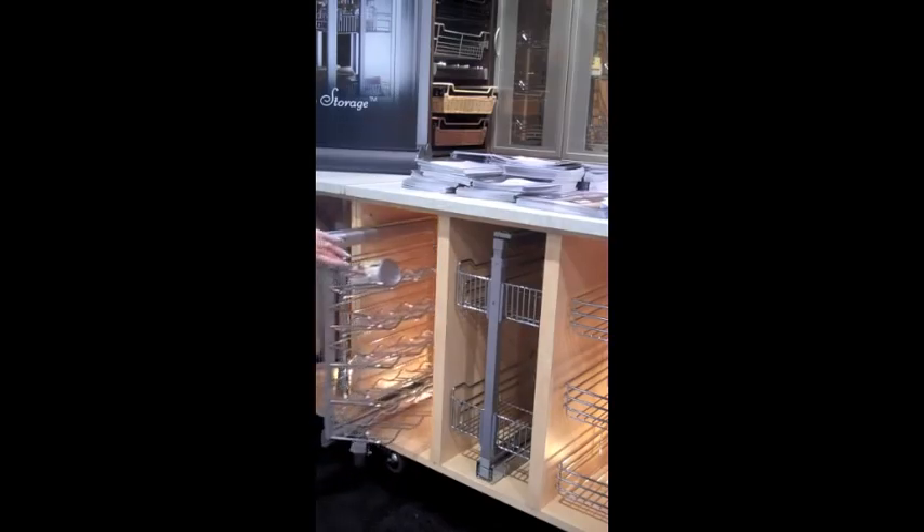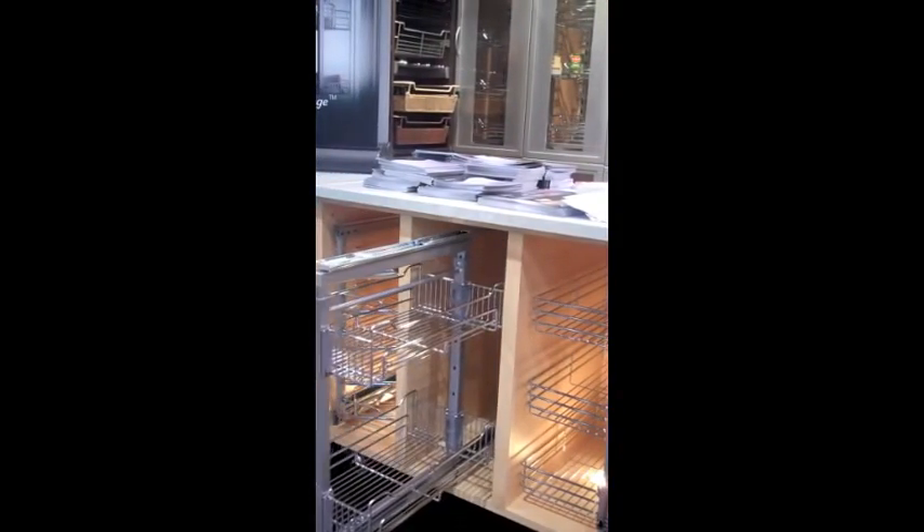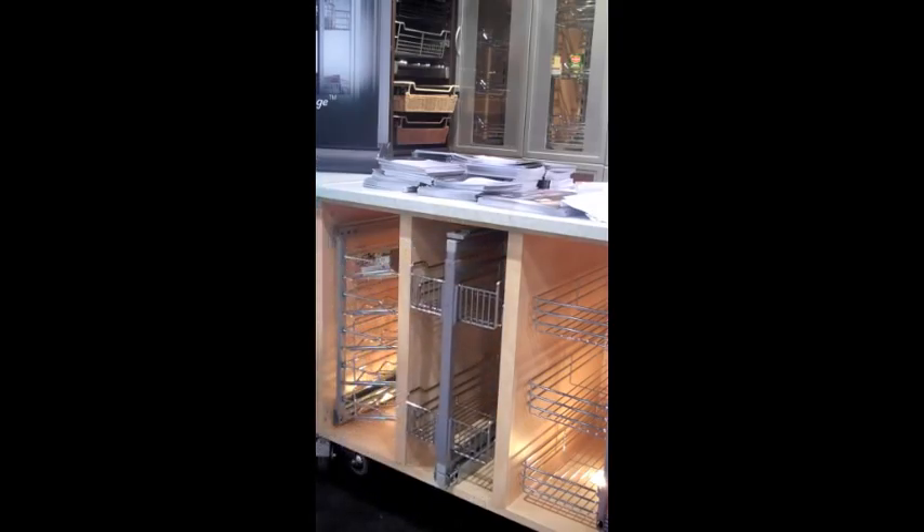The next along is a base cabinet organizer that is full extension, operates on a self-closing slide, and has adjustable heights for the baskets.